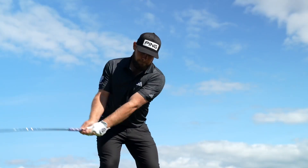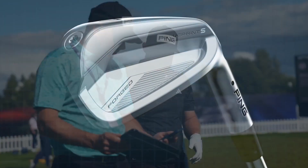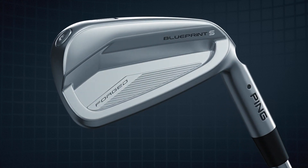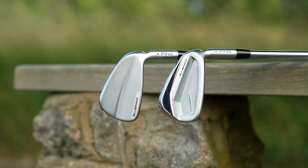I hope these perform as good as they look. That's been the really positive feedback so far. Tour players have been asking for golf clubs that look really premium, look more traditional, but they want all that Ping feel and performance out of the club. We've been able to build this into one family with two different models with great success.